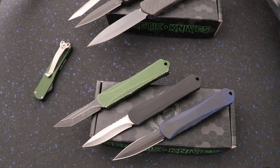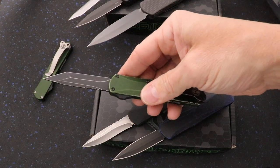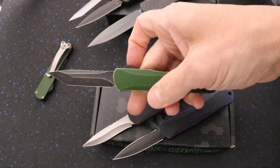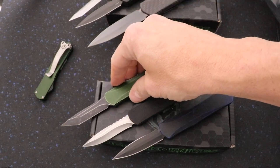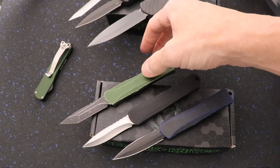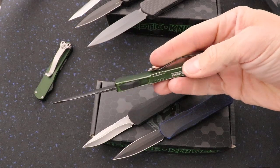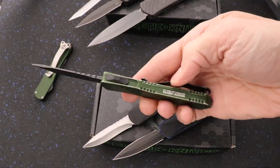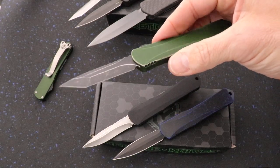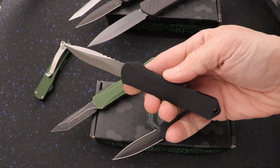What is going on guys, Clay with the knives.com. I've got here some Manticore S from Heretic Knives — this is the smaller OTF out-the-front automatic that they make. This one is the battle-worn green; it's got a distressed green finish, you can see the distressing on the edges, and it's got a battle-worn black tanto edge blade.